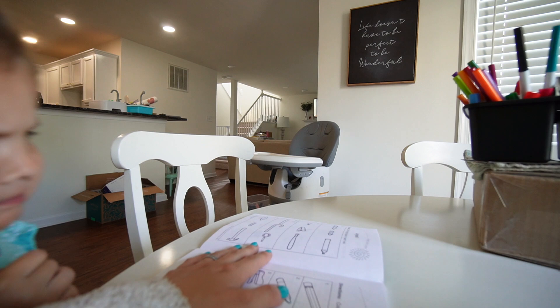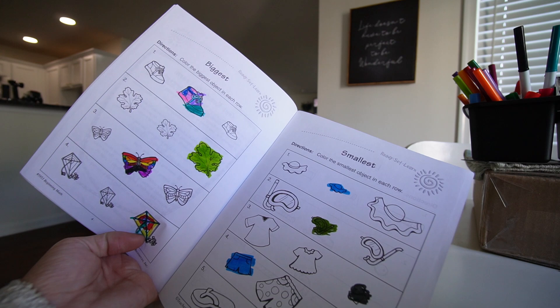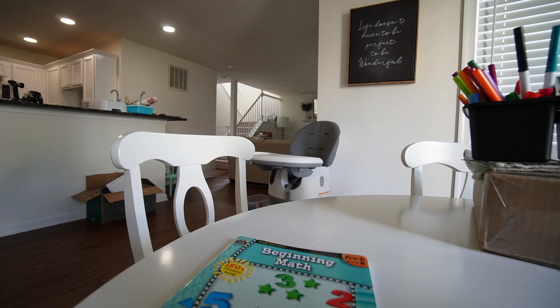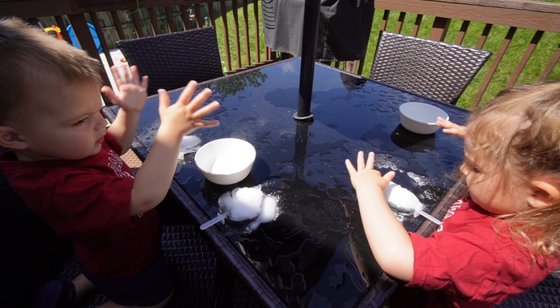Riley wants to do a craft instead of continuing the workbook, so that's fine — it's still early and we can come back to more pages later. She did biggest, smallest, and spent a lot of time coloring. A little later we do a hands-on science activity with popsicle ice molds and salt — showing the kids how salt melts ice.